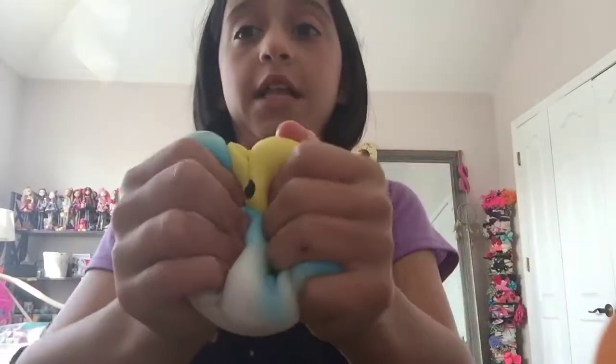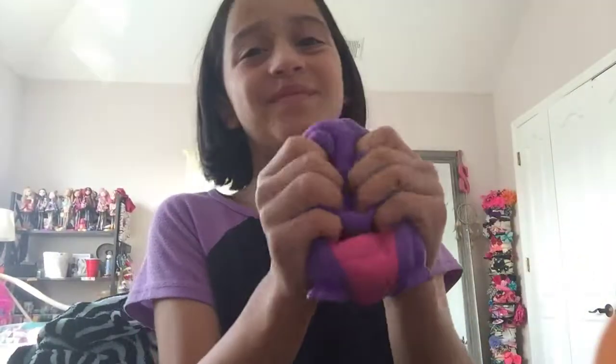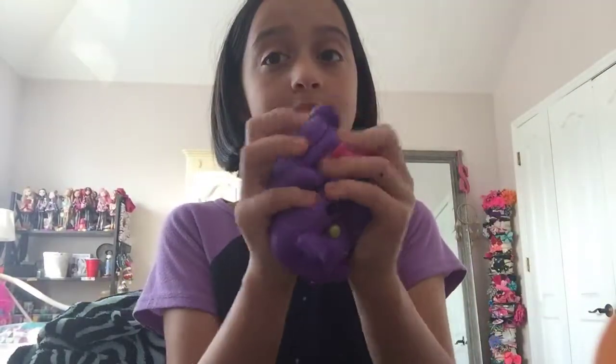One of my next biggest squishies is this cloud. It has one air bubble, but that's okay. It's super big and it's super nice to squish. Then we have the dragon. It's really nice — I love it so much.